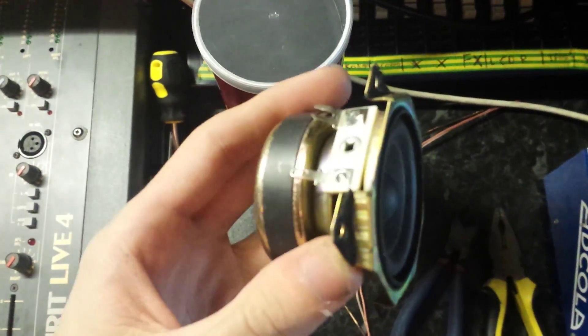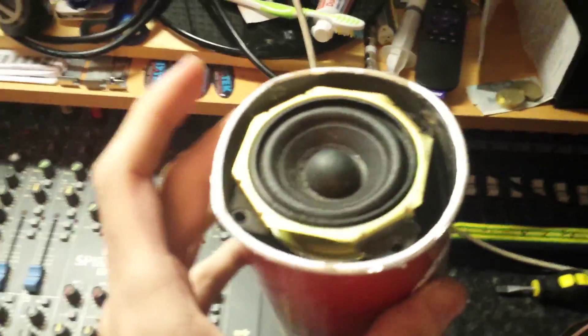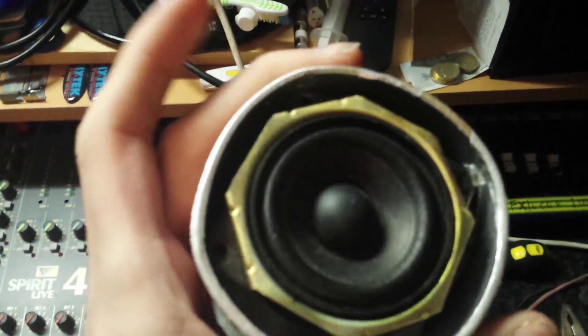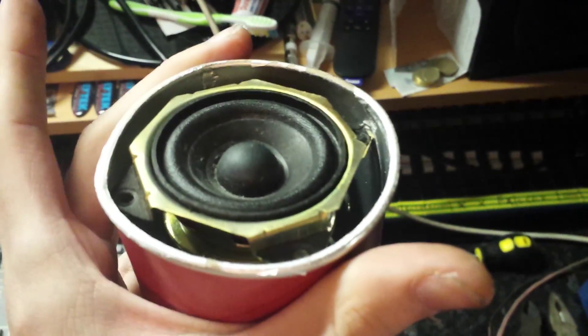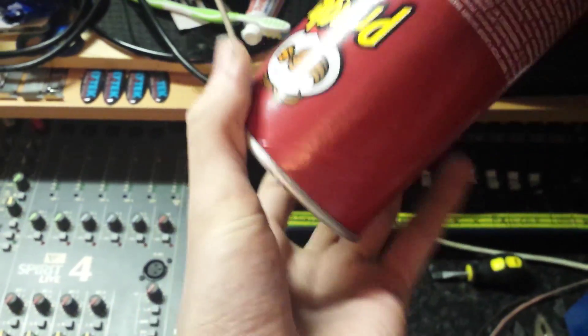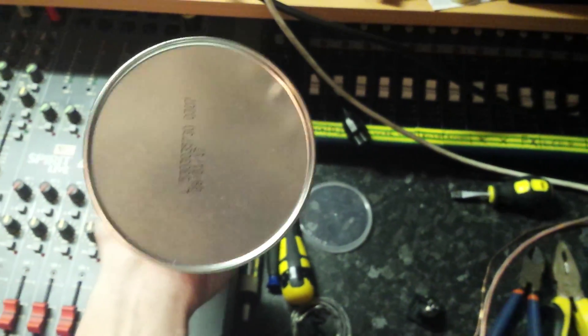The speaker's sort of installed there just roughly - as you can see it's not even moving and I haven't even made any holes or anything for it. I've just literally placed it in and it's seeming good. I think I'll stick the XLR in this end.